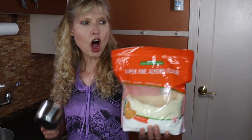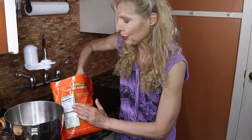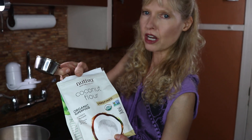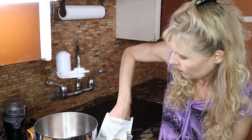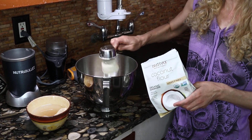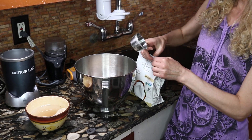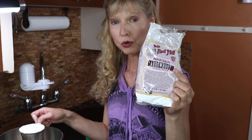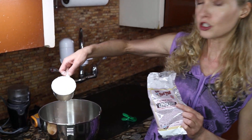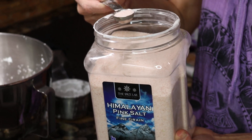I'm going to do about a cup of almond flour. This is a great paleo type of flour to use, and I'm going to use a third of a cup of coconut flour. Coconut flour is really rich in fiber with seven grams in just two tablespoons. And I'm going to use one cup of arrowroot starch, which is a very nice low glycemic starch. And we're going to add one teaspoon of pink Himalayan salt.